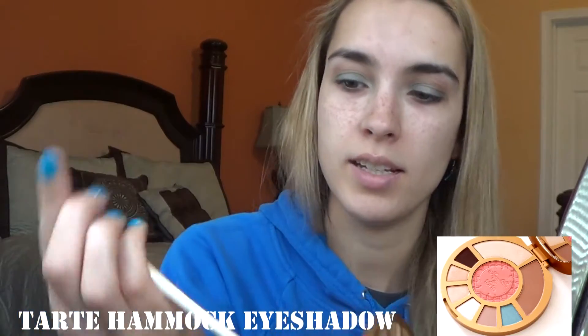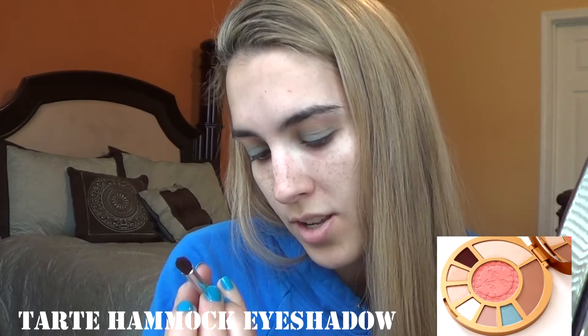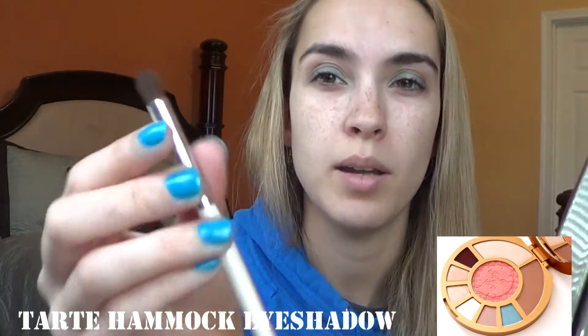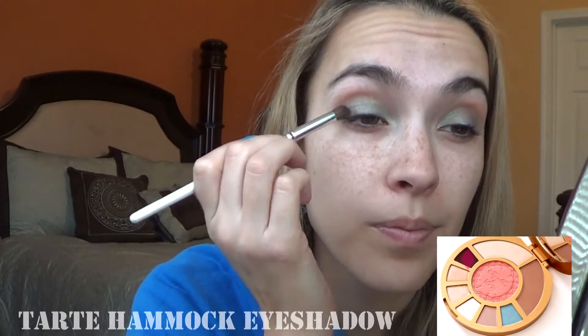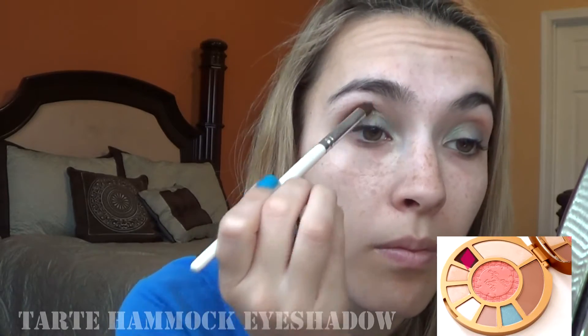So we're going to go back in with this dark shade right there. I use this e.l.f. Precision Blending Eye Brush — it's really nice and small to get into the outer corner. I don't want it too dark because it is only 11 o'clock in the morning.